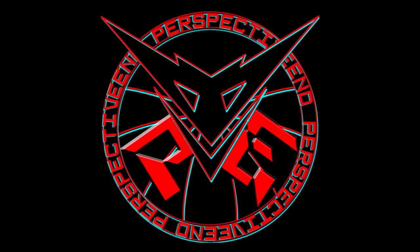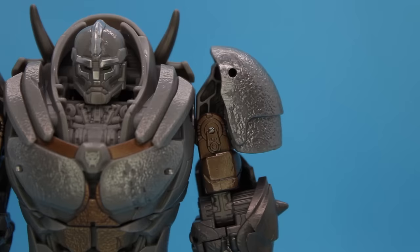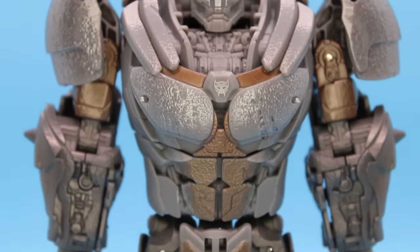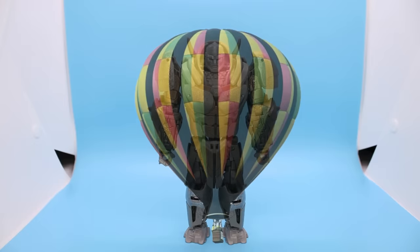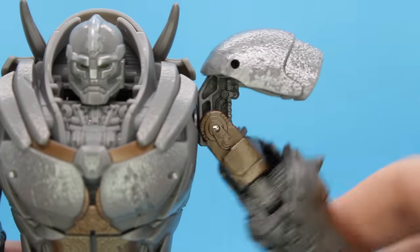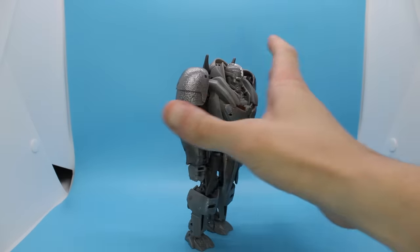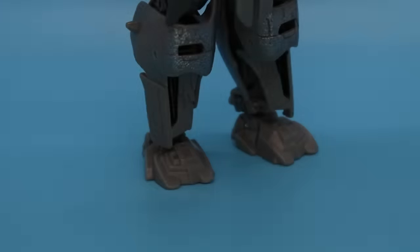Rant aside, outside that, this thing just looks dumb as hell. The pauldrons are floating off the shoulders, the body is bloated, the proportions are whack. Bro looks like the Hunchback of Notre Dame fused with a hot air balloon. And that looks so good with the arms out to the side. I will say it's built well and it stands easily, despite having feet that are on the smaller side of average.